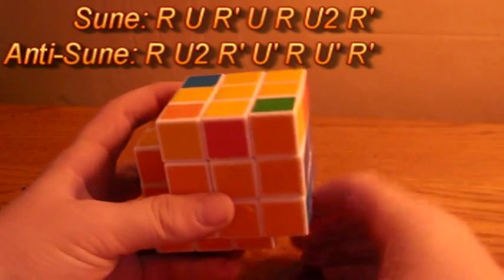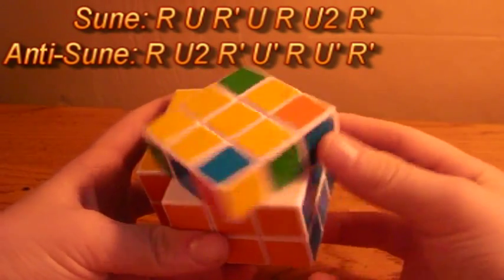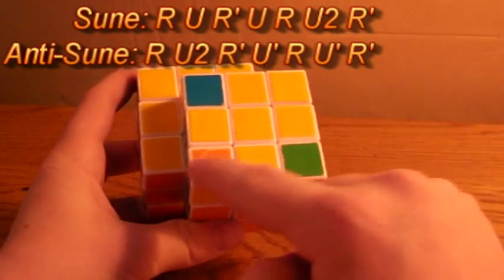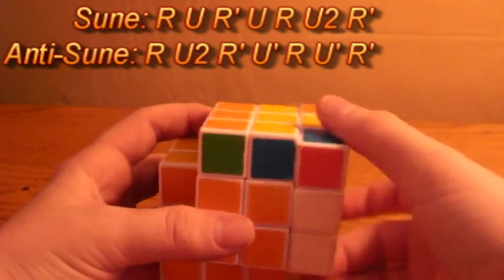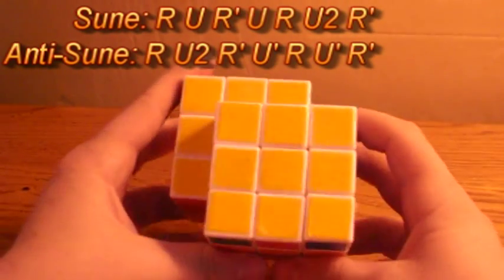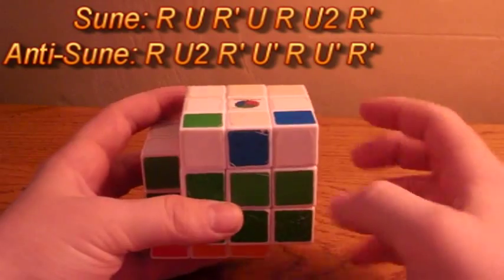In that case, this is the anti-Sune, because when I position a corner here, yellow is always on the right no matter how I turn it. You want to position it so the back one is on the left and these two are on the front, and do the anti-Sune algorithm: R, U2, R', U', R', U', R'. Now we'll get you the OLL on that cube.